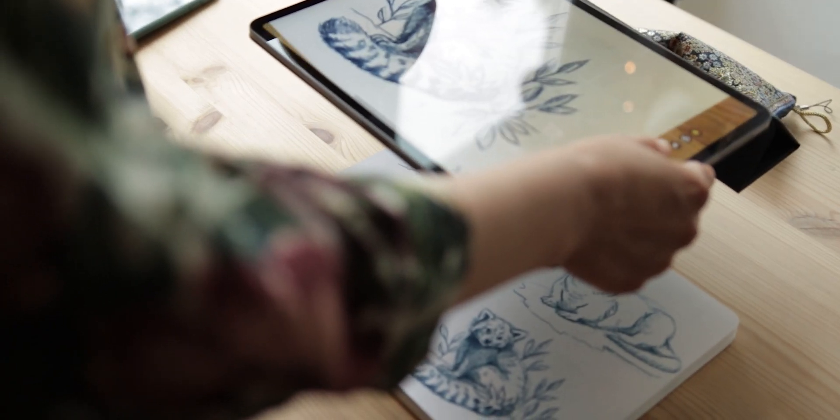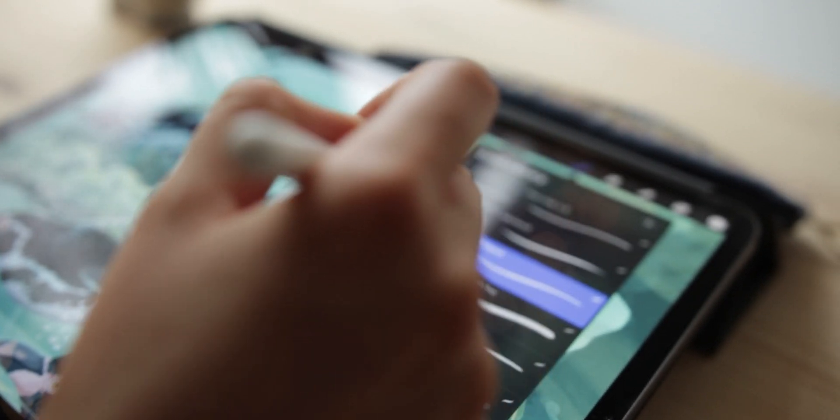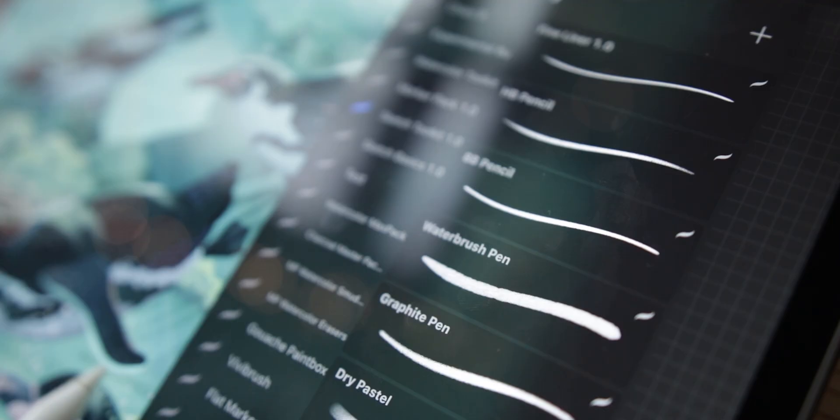In this series I thought we could talk about tools in Procreate, some basic tips, drawing advice, how you can speed up your workflow, how you can simply work better and how you can feel more comfortable in the app. And today we are going to talk about all the basics and how to start with Procreate.